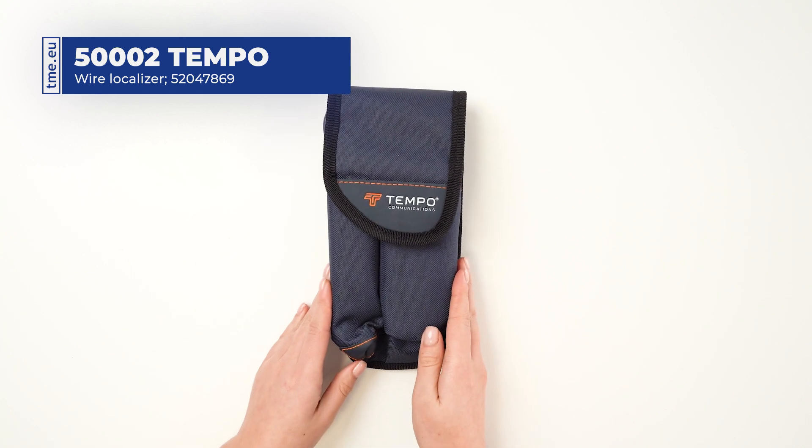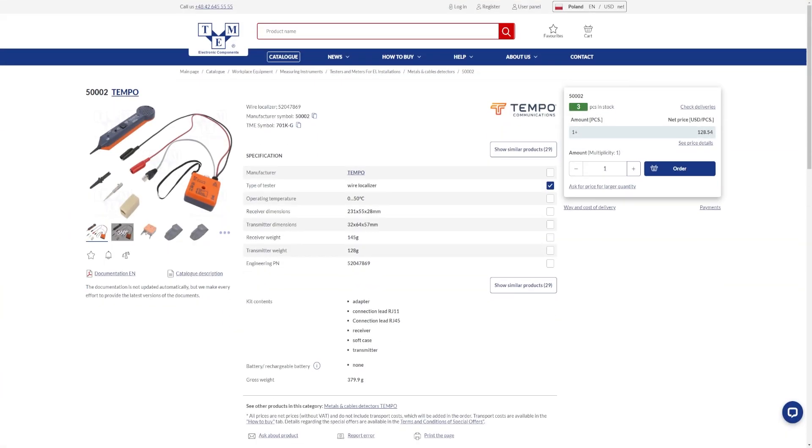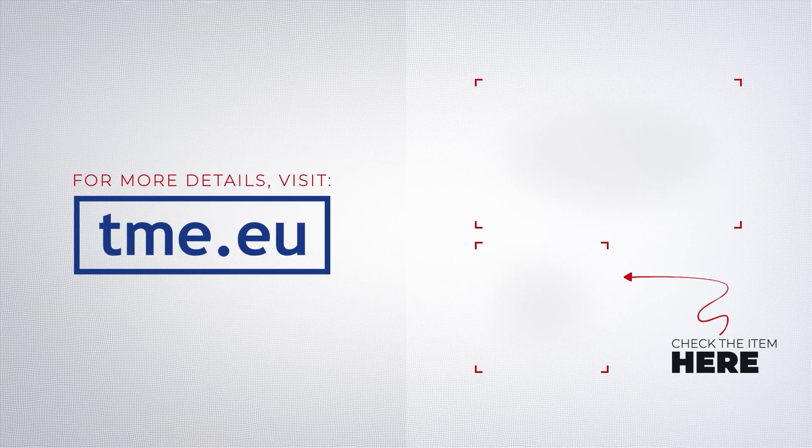Check TME's website to find more details about this and more products. Browse through hundreds of thousands of items and get everything you need — we have it.